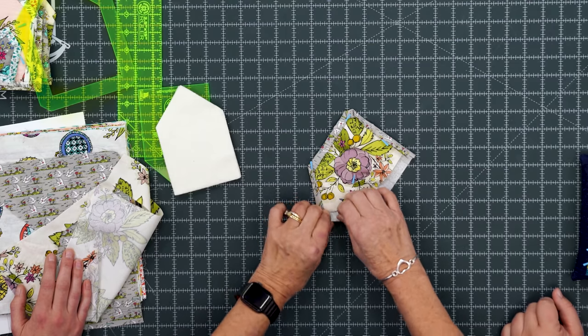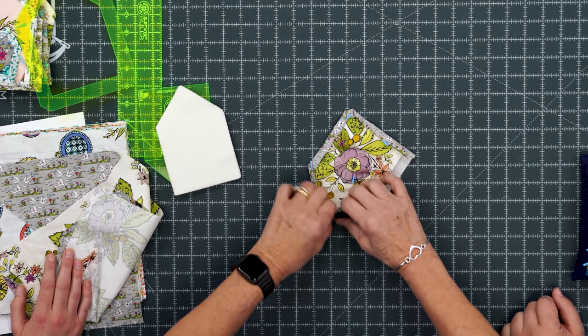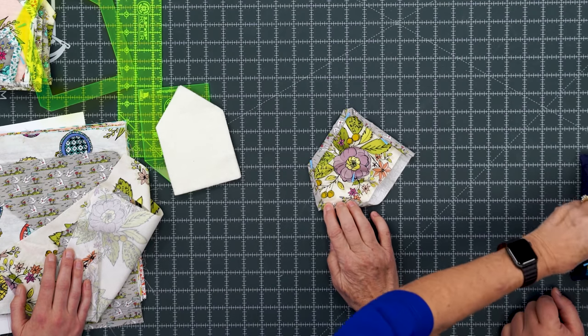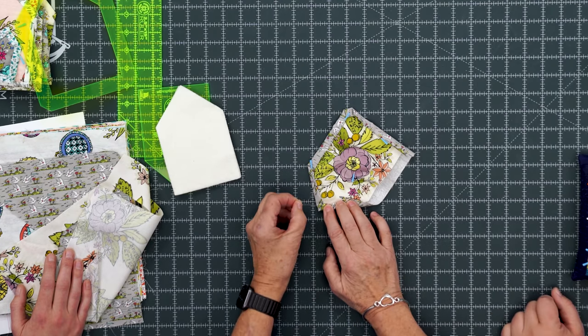You just turn it in at a little 45-degree angle and then fold it over — fold and fold — and you've got a nice little miter. A nice little pointy top. Now we're going to go all around this.